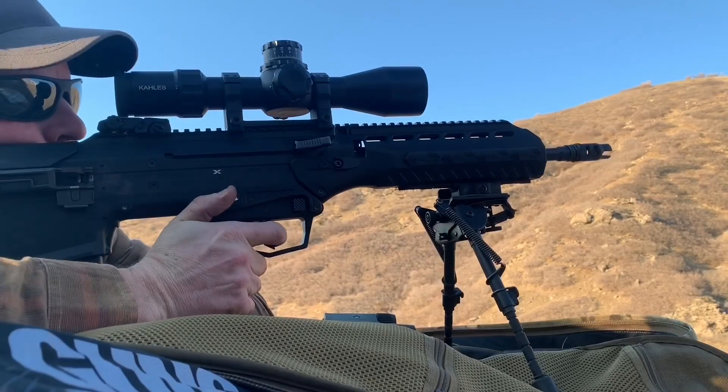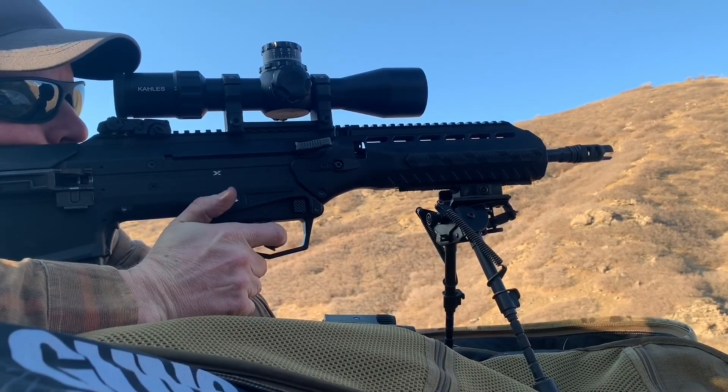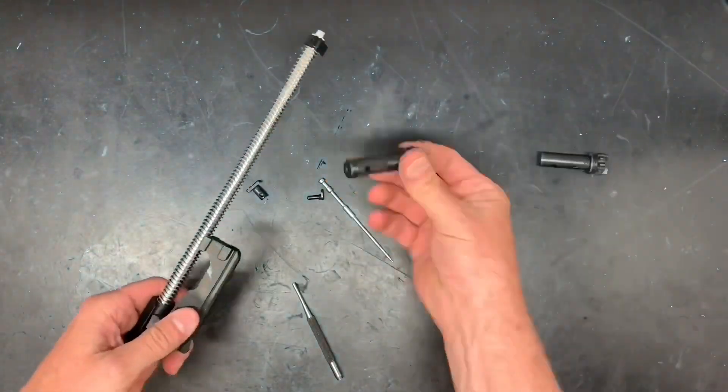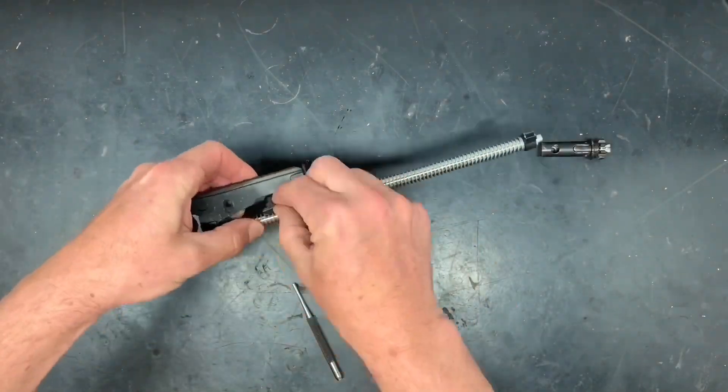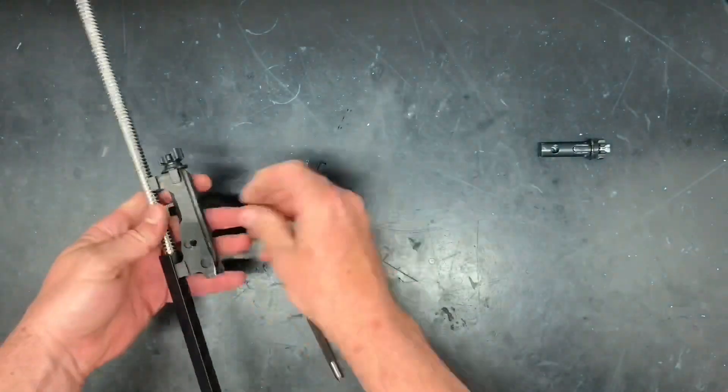Now I'm going to show you the bolt carrier changes in more detail. To swap the bolt, pull the firing pin retainer, then the firing pin and cam pin. You can then swap the bolt out and reverse the process to reassemble it.